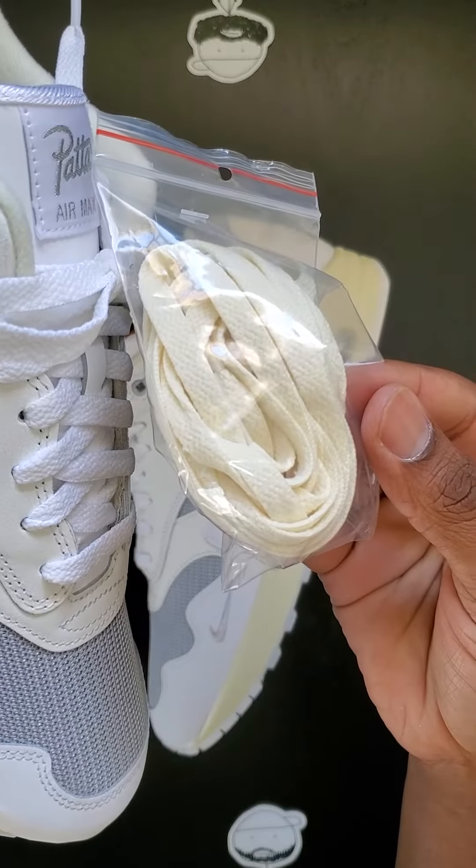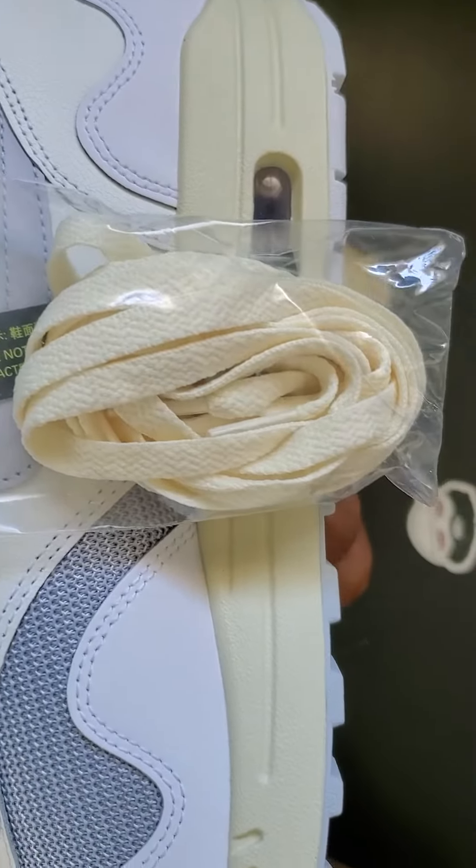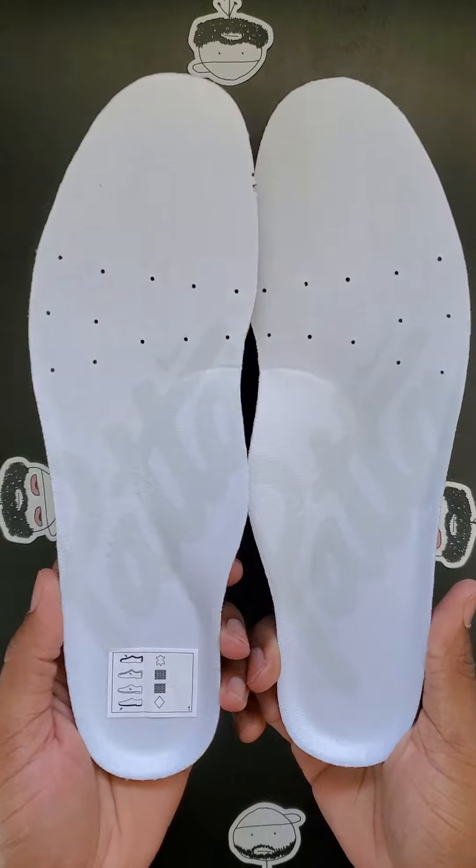For all my people that love extra laces, they come with an extra set of cream laces that actually matches the midsole. And to top it off, they got the custom white and gray Pata insoles.